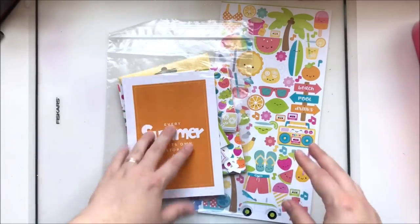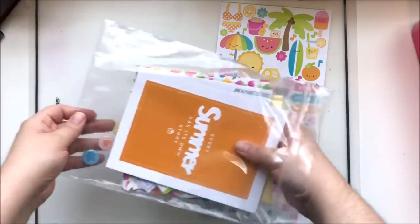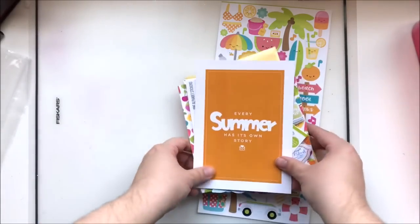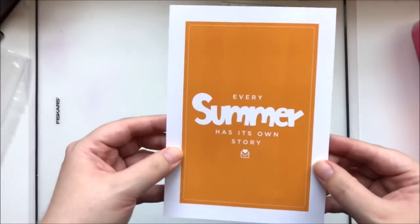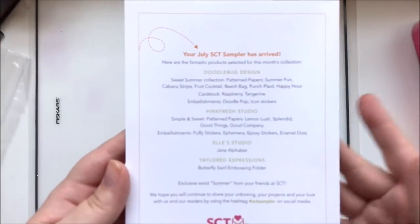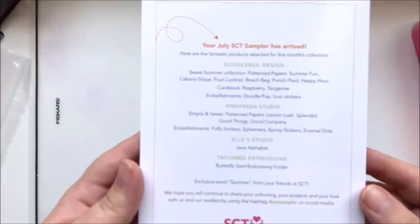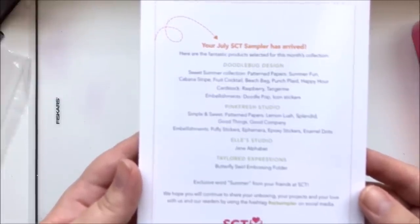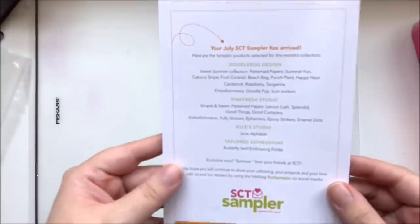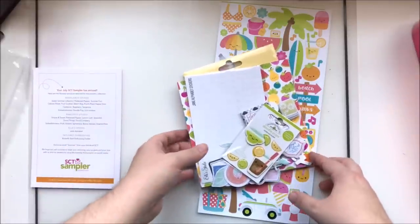So once a month I do a grab bag challenge with this kit. This month's July kit is summer themed, which of course makes sense for July. The card lists most of what's in the kit — the two collections it's based on are the Doodlebug Sweet Summer collection and the Pink Fresh Studio Simple and Sweet collection.